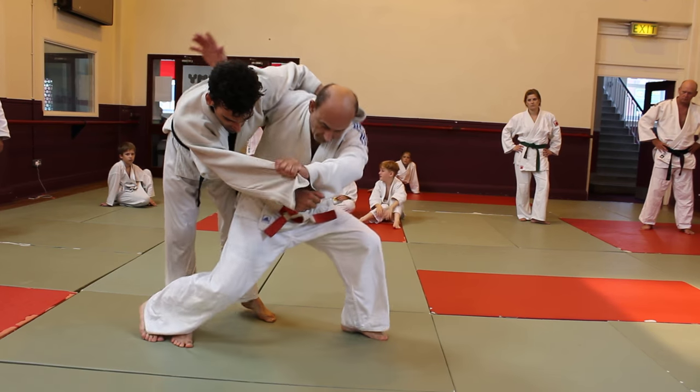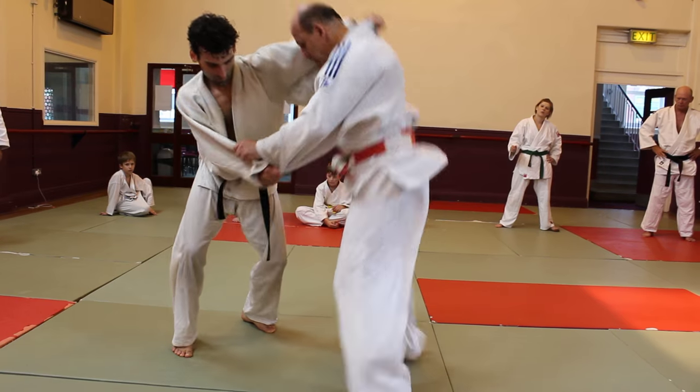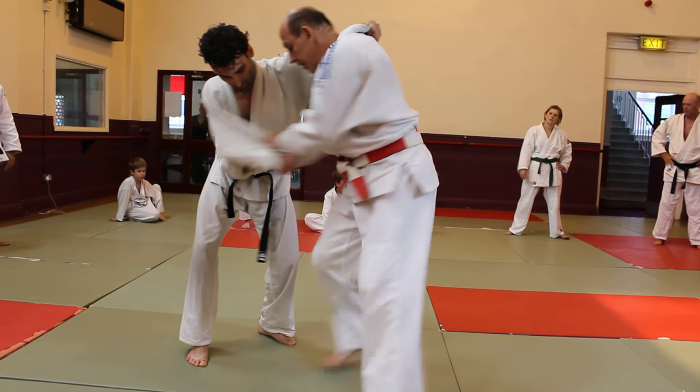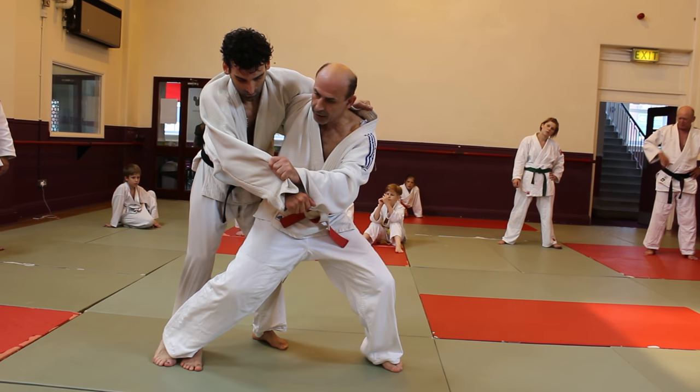Come. Look at the hand. Up. Watch my head, please. Watch my head. I'm not looking. Here. Here.